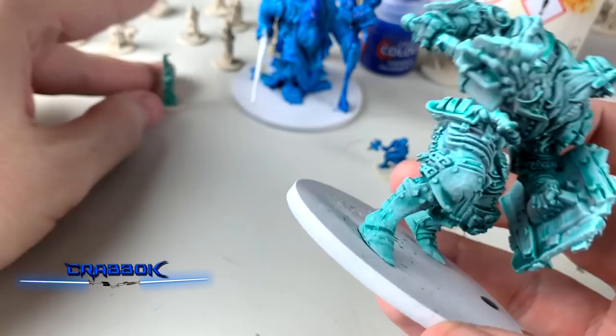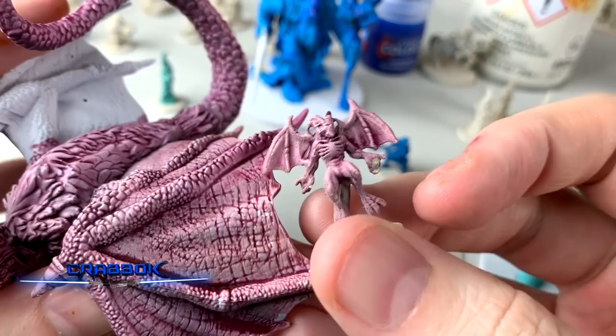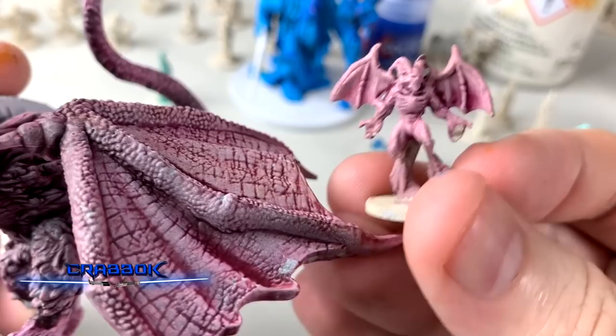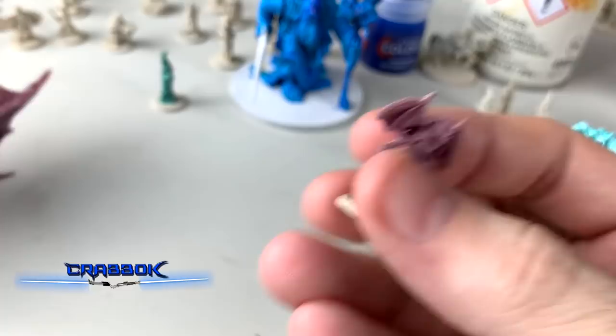My guess is that the lighter colors will show a more noticeable difference. Here with our Magos Purple — not a super huge difference. There are spots on the horn where it kind of seeped through or where I missed. The pooling is just weird — it looks like it covers everywhere but some parts you can just miss, especially when applying stuff really quickly.